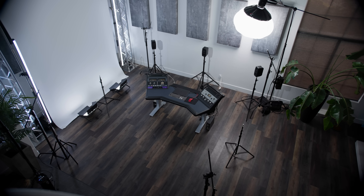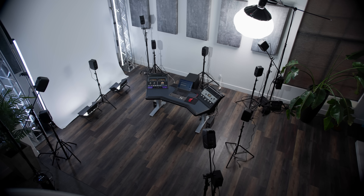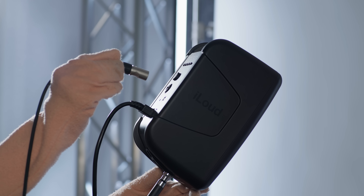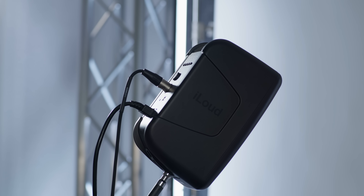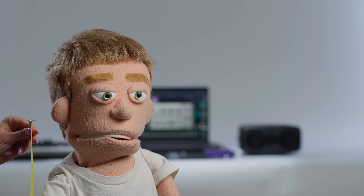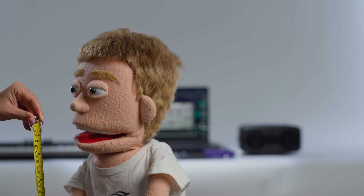Now let's do the fun part and attach all 11 iLoud MTM Mark II monitors to the stands. Add a power cable to each monitor, place your subwoofer beside your center speaker stand, then add XLR cables to each speaker. Wait to connect the other ends and tidy everything up until you've fully raised the stands to their final listening height. Grab a tape measure, sit in your computer chair, measure how high your ear is off the ground, and remember that measurement — that's about how high you want the seven main speakers around you, matching the tweeter to your ear level.